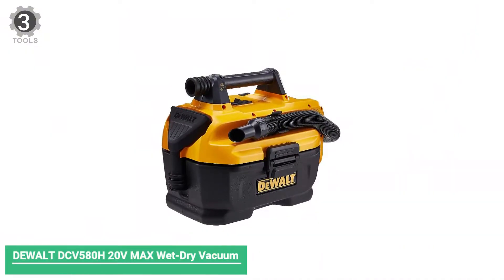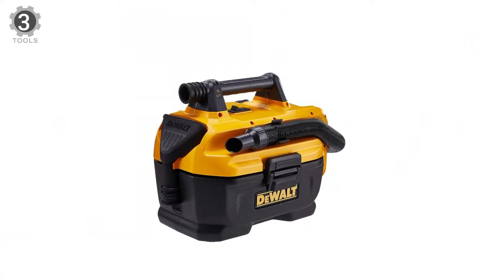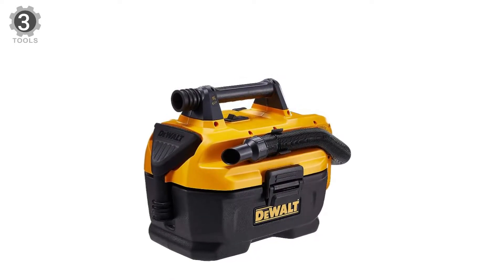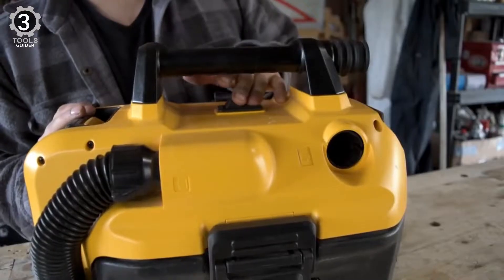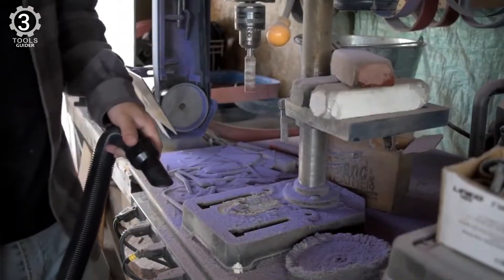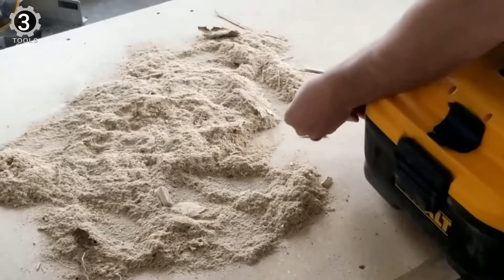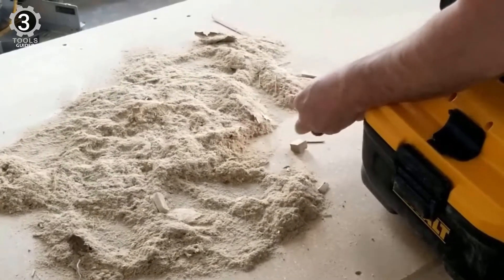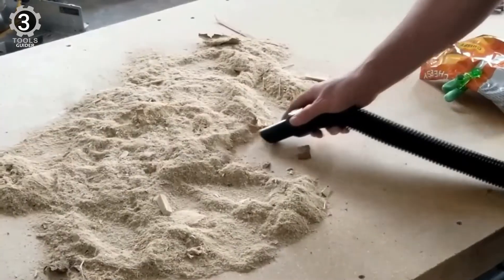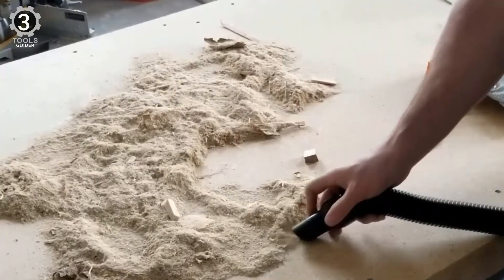Number 3: DEWALT DCV580H 20V MAX Wet-Dry Vacuum. The DEWALT DCV580H 20V MAX Wet-Dry Vacuum is designed for cordless operation powered by a 20V MAX battery. This unit features an easily accessible, washable and reusable filter. A heavy-duty, crush-resistant, fully integrated 5-foot hose provides durability, flexibility, and ease of use. The onboard hose and accessory storage make the vacuum easy to carry and transport to use wherever you may need it.